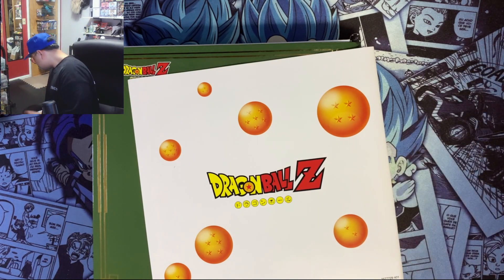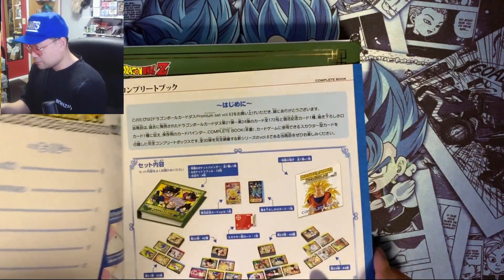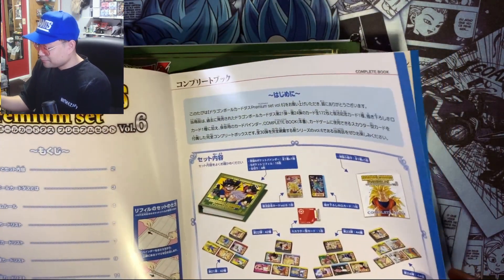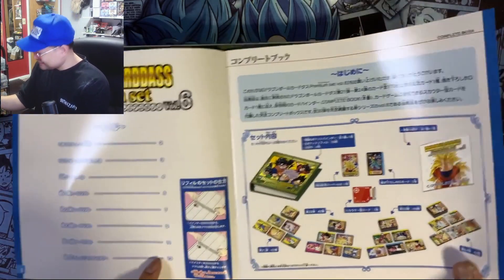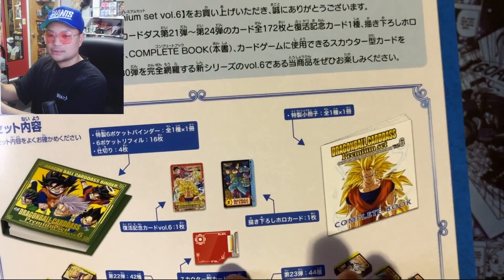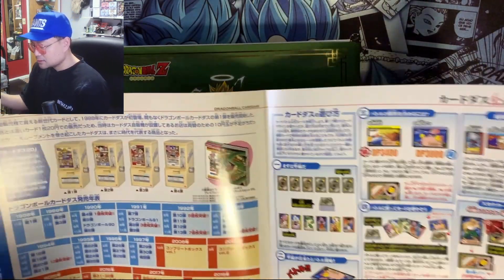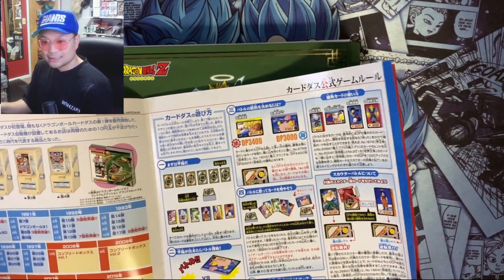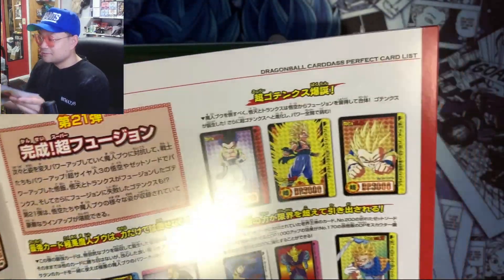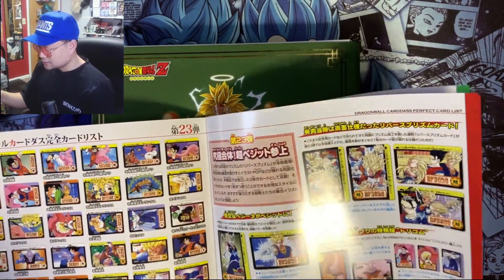Next up is a complete booklet with instructions on how to use the binder — pretty simple. It also comes with a scouter — see that red thing? I think that lets you read the power levels on the cards. Not really sure, don't read a lot of Japanese, but here's how the cards look. It's pretty cool, definitely had to get it.